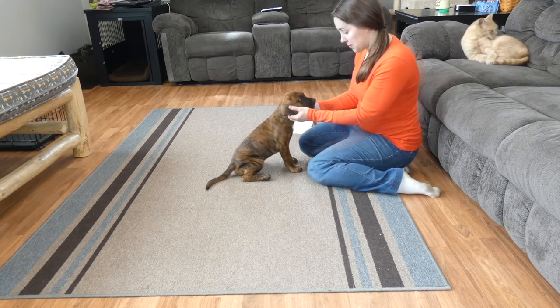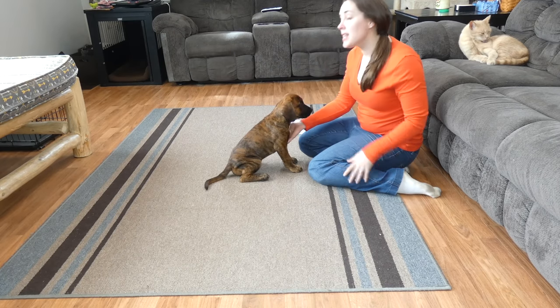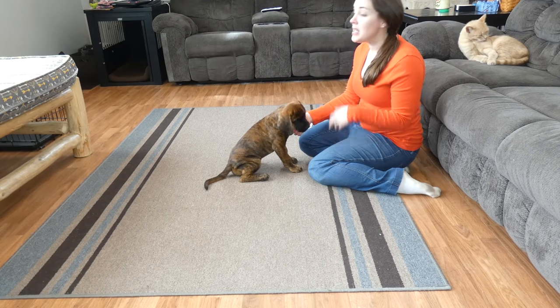Over time, you build this up gradually — he sits longer and longer before receiving the treat. Good boy, good boy! Once that sit command is learned and solid, then you can build on it.